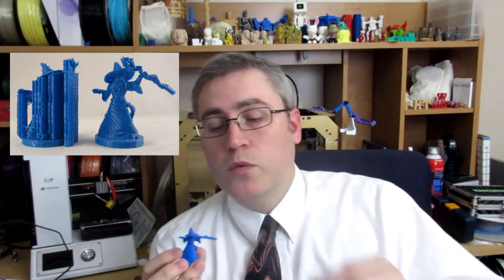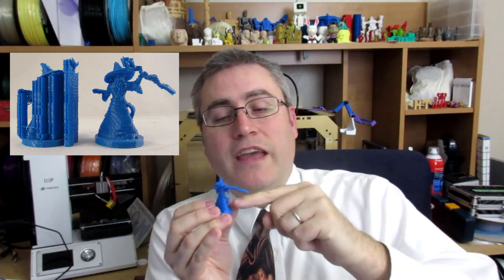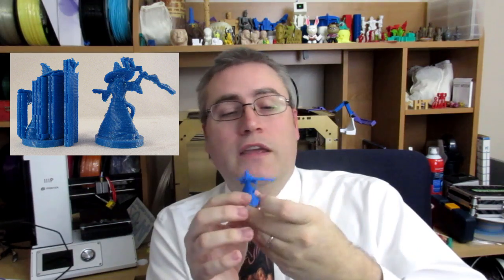I do need to talk a little bit about overhangs and support, because these prints are done layer by layer, one on top of the other. If those layers don't have anything underneath them — for example, this model right here — when it printed layer by layer, there were parts like the arm right here...